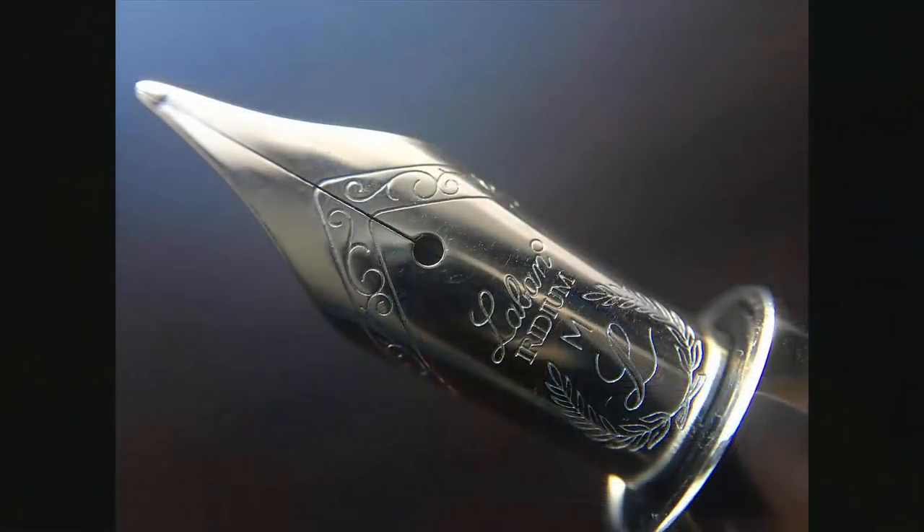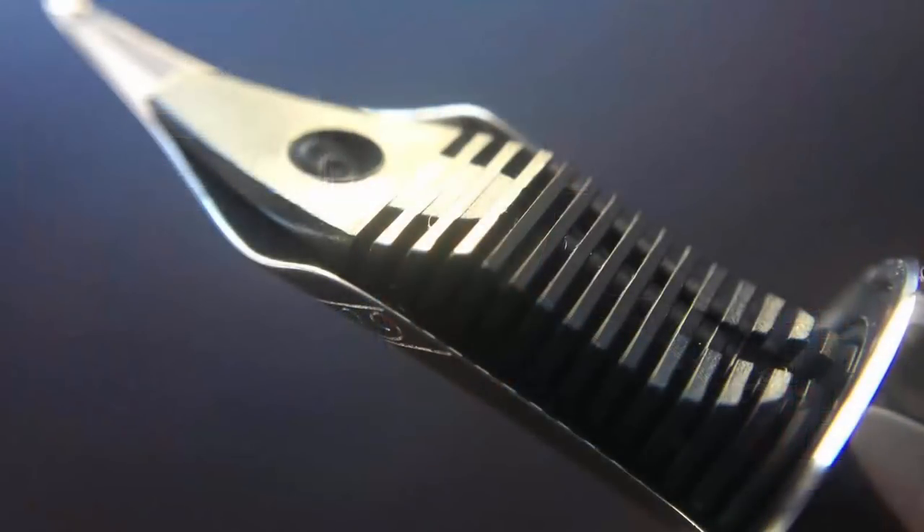After removing the cap you can see a very nice rhodium-plated medium steel nib. I believe this is a Bach nib, and I like that the markings are stamped rather than engraved — stamping looks much nicer. One oddity: at the end of the Laban name there is a circle that would normally contain an R for registered trademark, but the circle is blank. The rhodium-plated steel nib is very pleasant — decently smooth with a touch of feedback, which for a steel nib I categorize as very good. It's available in fine, medium, and broad.